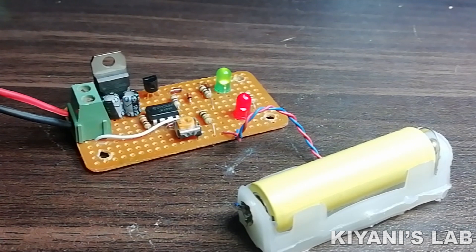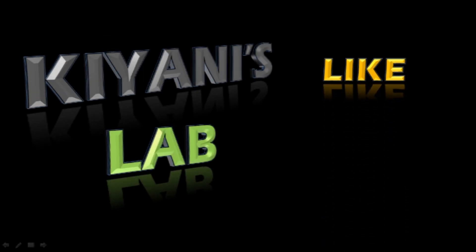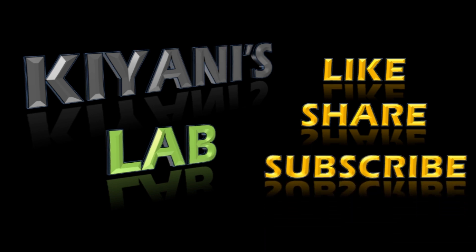That's it for today's video. I hope you have learned something from this video. For more videos like this, stay tuned and I will see you in the next video.